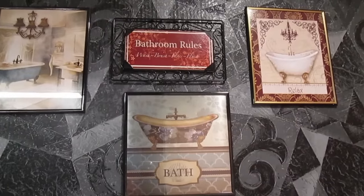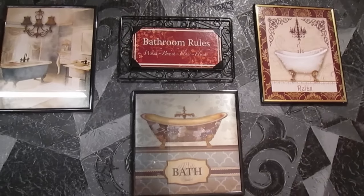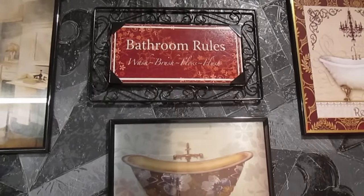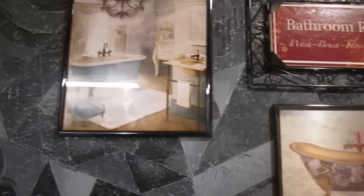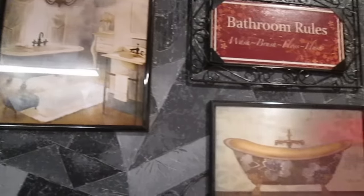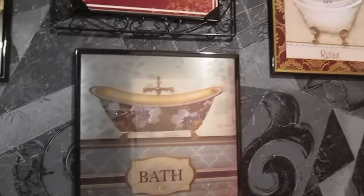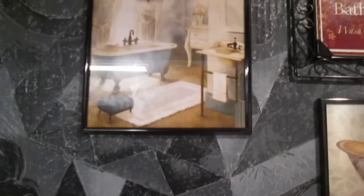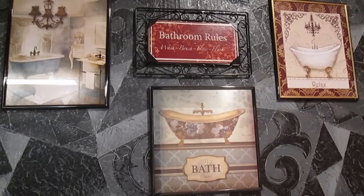I want to show you the wall art that I got from the Dollar Tree haul to spruce up my bathroom. The picture in the middle which says 'bathroom rules' was already something I had in the bathroom. I added the other pictures — bathtubs that say 'bath' and 'relax,' and another that's just a picture of a bathroom — and as you can see they look so well on the wall.